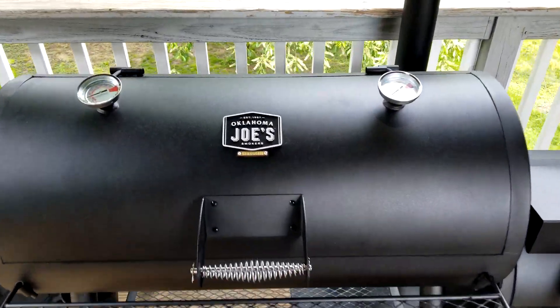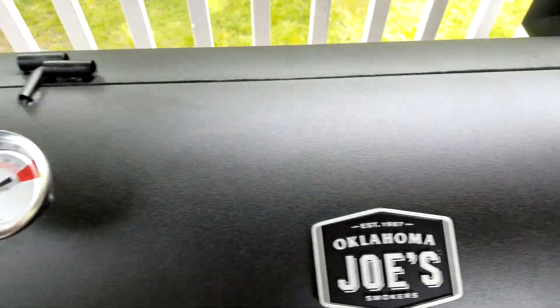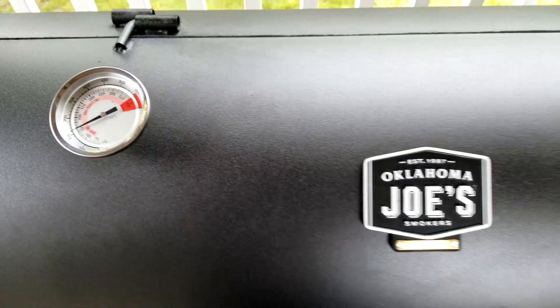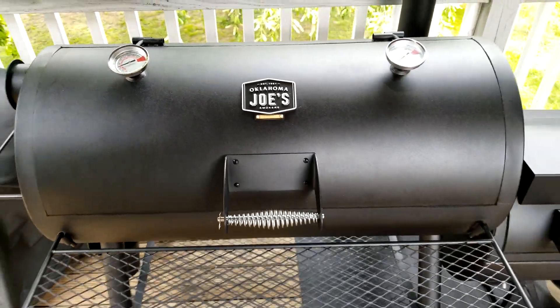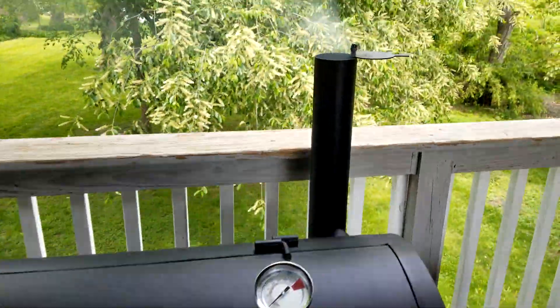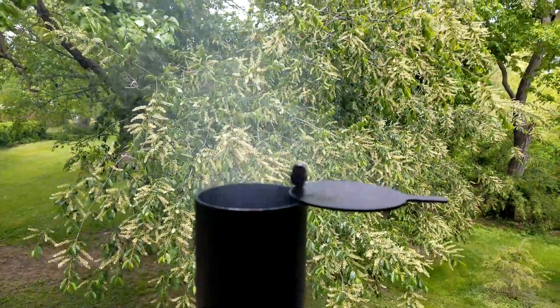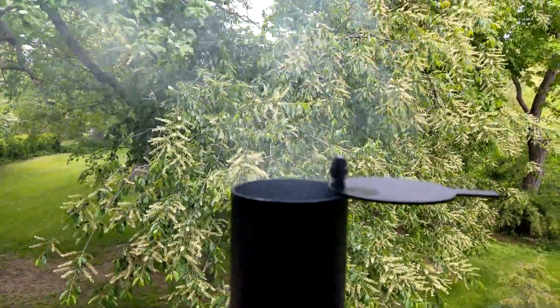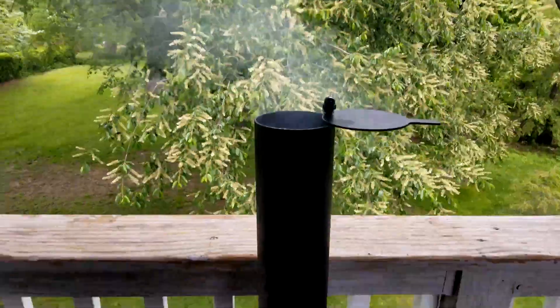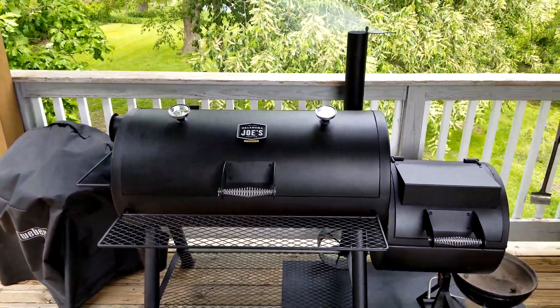All we want to do from here is start maintaining temps between 250 and 275. I'm going to push for 275 and put those skewers on the racks. Right now I'm waiting for the smoke to turn to a light thin blue smoke, or no smoke at all would be perfect — which I did have during the seasoning process once all the oil was caked in.